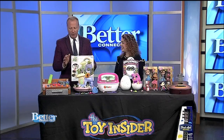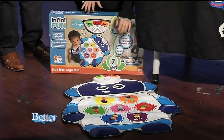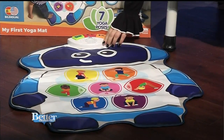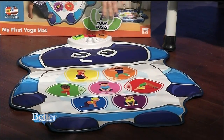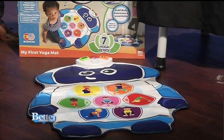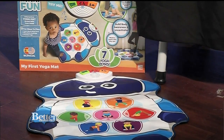We're going to start with the InfinaFun My First Yoga Mat. You might see your parents doing some yoga poses and want to know what that's all about. When you turn it on, you can press the yoga button and select a pose — like the warrior pose. The mat will tell kids where to put their hands and feet and recognize when they do it correctly. It has 18 different touch sensors so it knows exactly what kids are doing, and it will also teach them about parts of the body. Perfect for kids ages 2 and up.